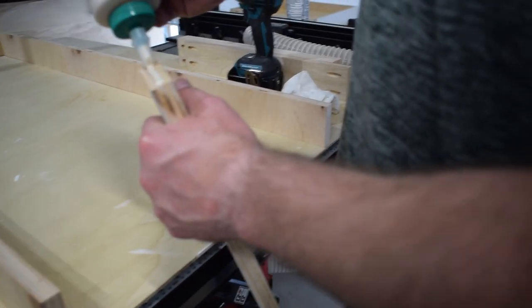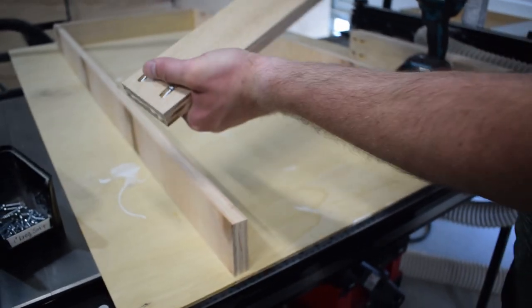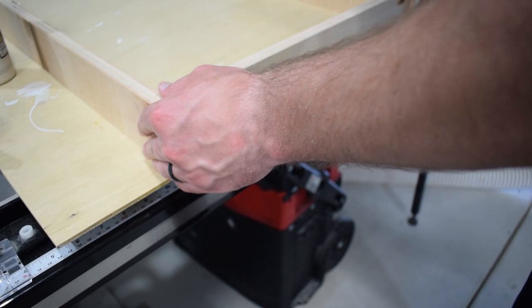With the prep work complete, it was time for assembly. I laid out all my strips on a flat piece of material just so I could ensure it was glued up as square as possible, as I knew this would be the foundation for the entire built-in.